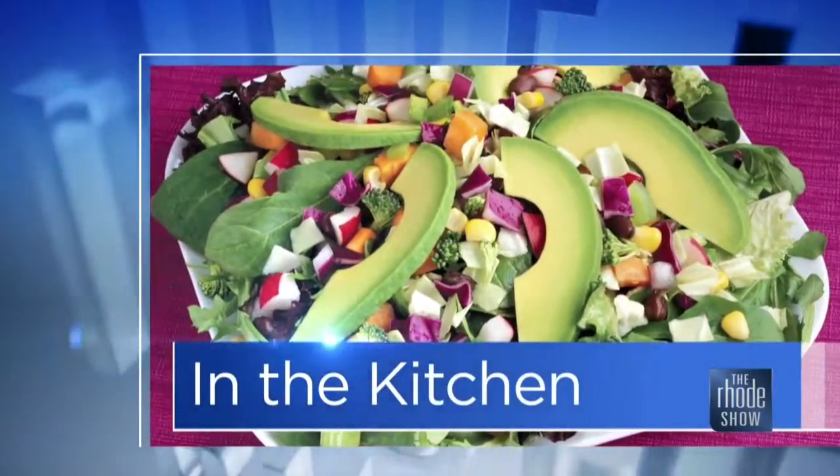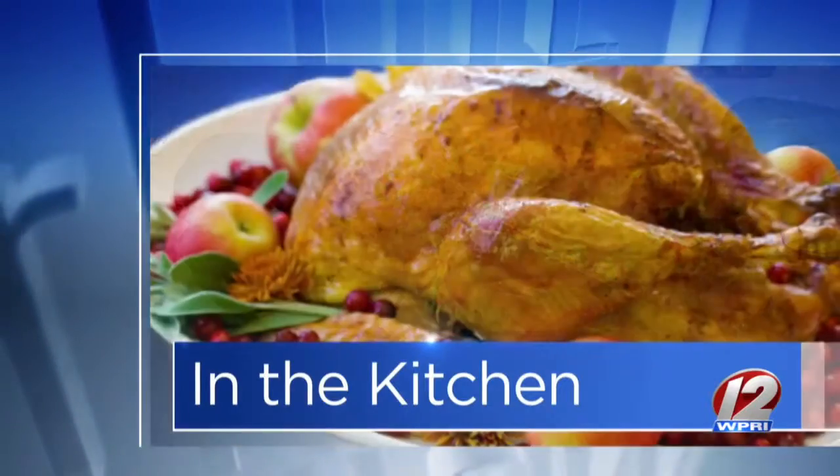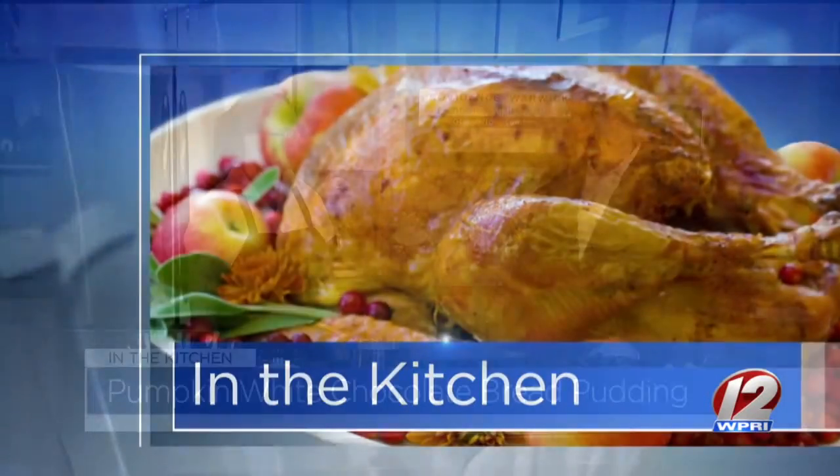I hope you have a sweet tooth like I do. Thanks to our friends at GoProvidence.com. Andrea Russell is here. Massimo is the place. We've got pumpkin white chocolate bread pudding on the menu — that's what you're making.